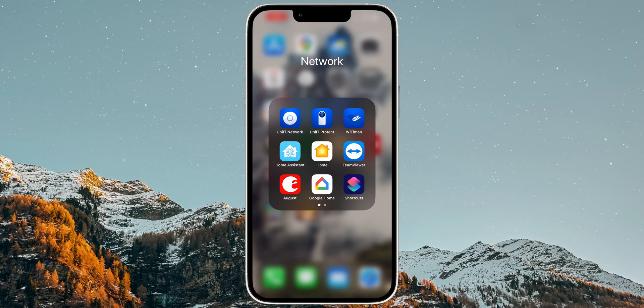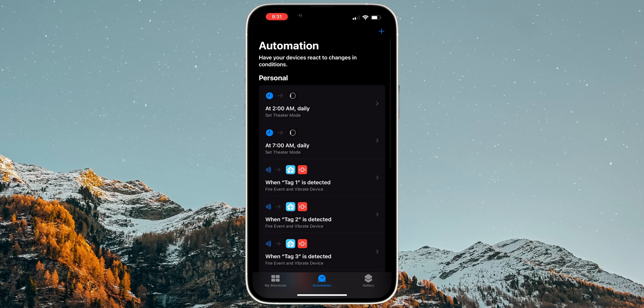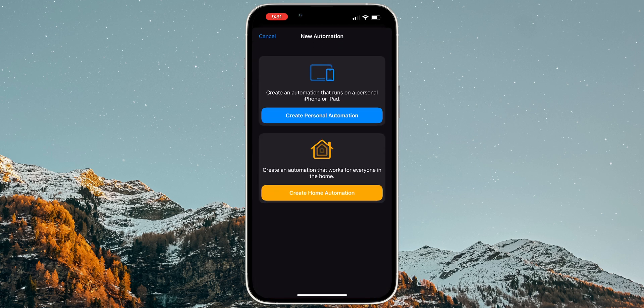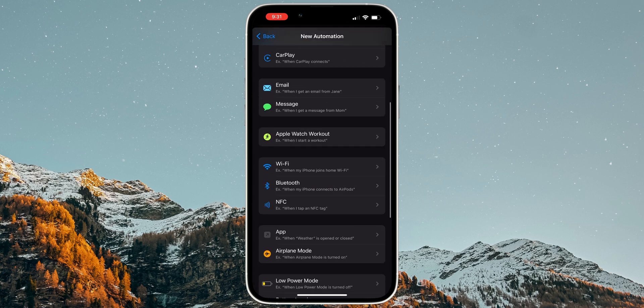There is a method we can use to bypass this. Instead of adding the tag in Home Assistant, we can create an automation using the Shortcuts app in iOS. The automation will run an event in Home Assistant when the NFC tag is scanned. To set it up, open the Shortcuts app on an iPhone, go to Automations, and tap the plus icon on the top right.